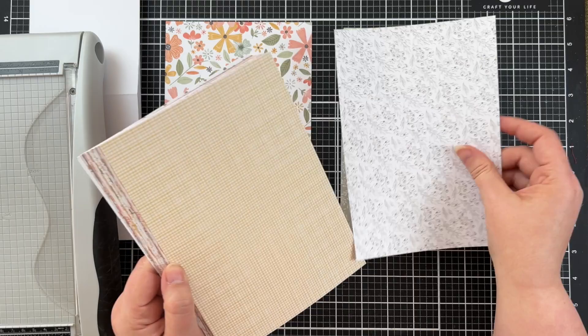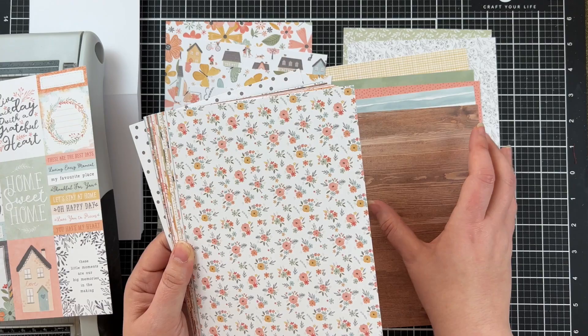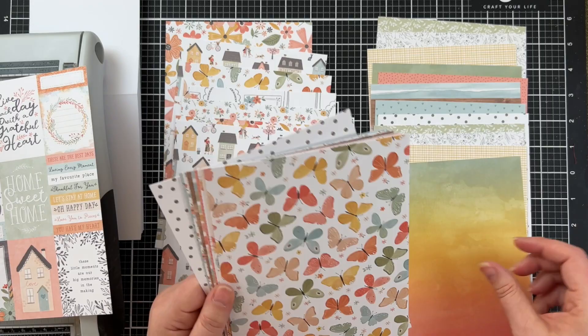What I'm doing here is sorting the papers into two different stacks. On the right hand side I've got the really simple paper designs and on the left I've got the ones that are quite a bit busier. If I do this I can then figure out with the design of the sketch where I put the busier papers and how I offset it with some of the ones that are a little bit more plain.